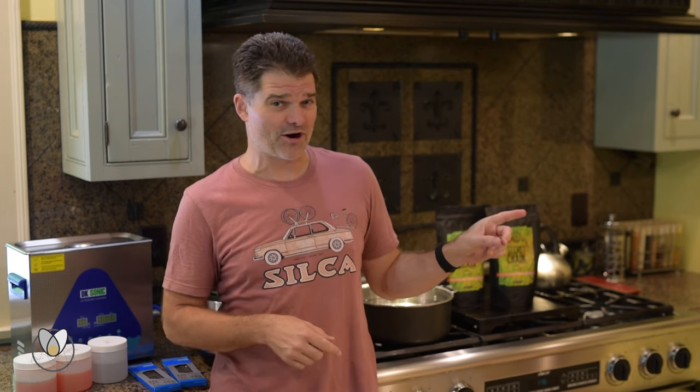I want to get started by saying please don't tell my wife, and secondly if you are my wife, look right there in the sidebar — there are some awesome cake decorating videos you might want to look at instead of this one.